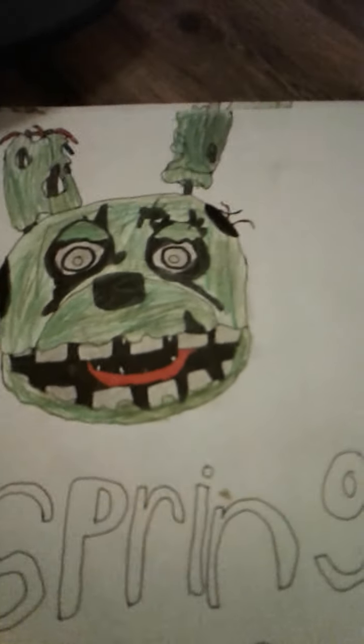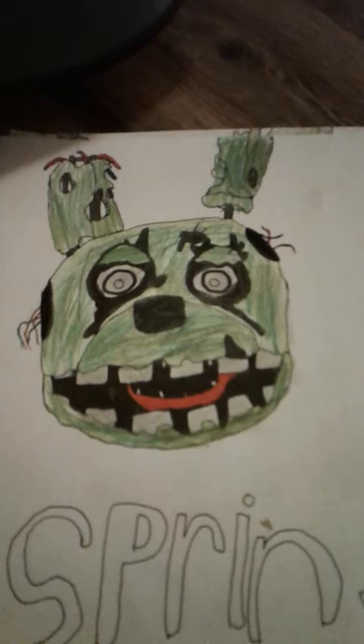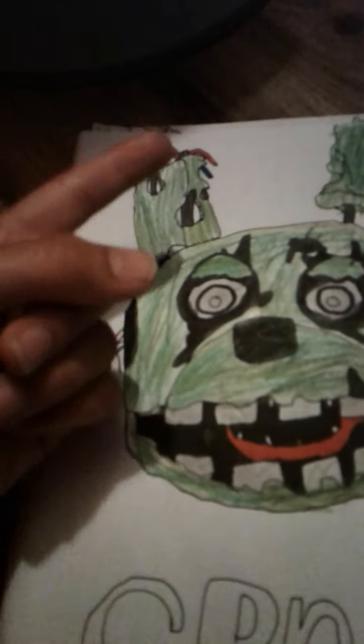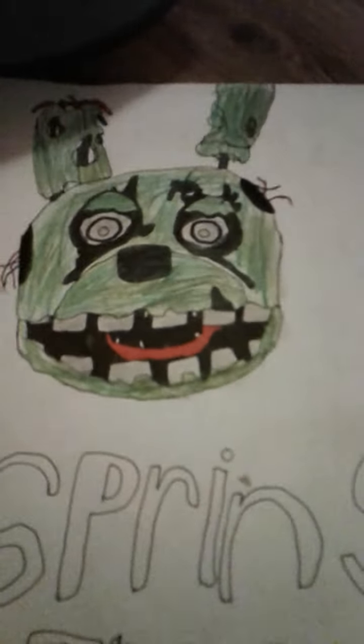The eyes were pretty fun, the wires were good — well, it's not the best, but I had to look at a picture to do the teeth and the color. As you can see, the teeth have little cracks in them. Sorry if you can't see that, it's a little blurry. You can see there's only one red wire right here — that's how you can tell I did it on my own.